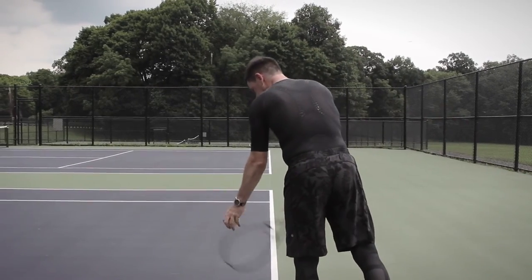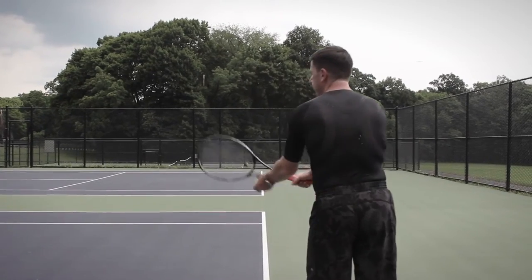I feel more energy. After I use InnerSkin my muscles feel like they haven't been used, and I can just go and play for another eight hours.